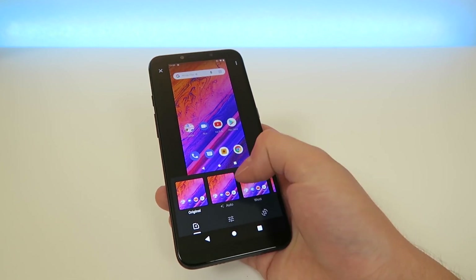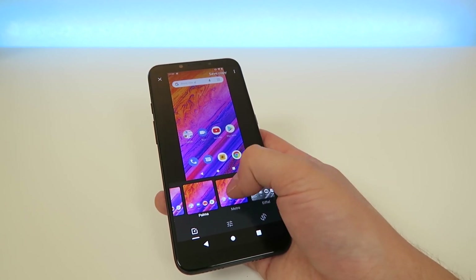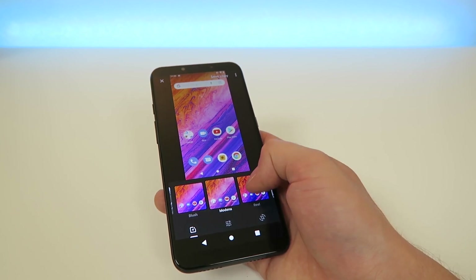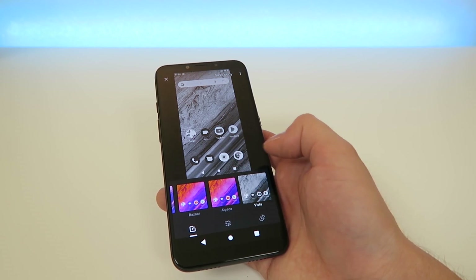So we have the Original, we have Auto, West — all these different filters kind of like Instagram — Palma, Metro, Eiffel, Blush, Medina, Real, Vogue, Ali, Bazaar, Alpaca, and Vista.